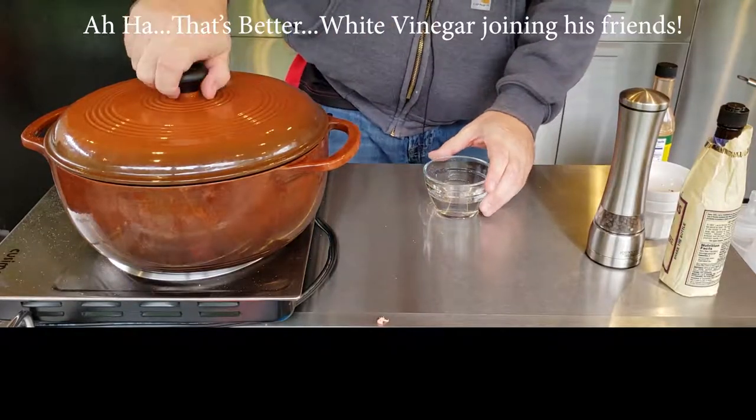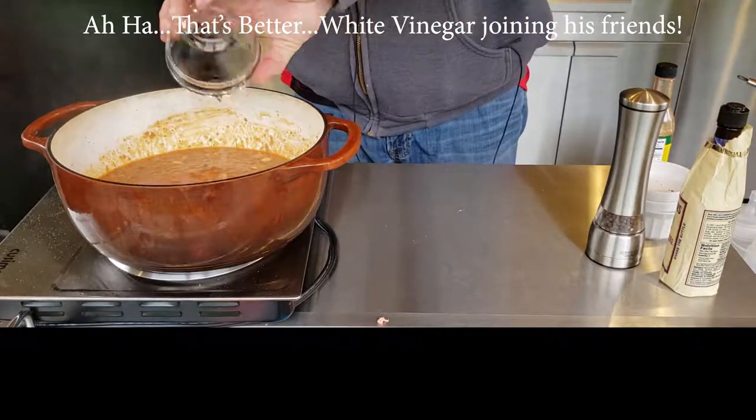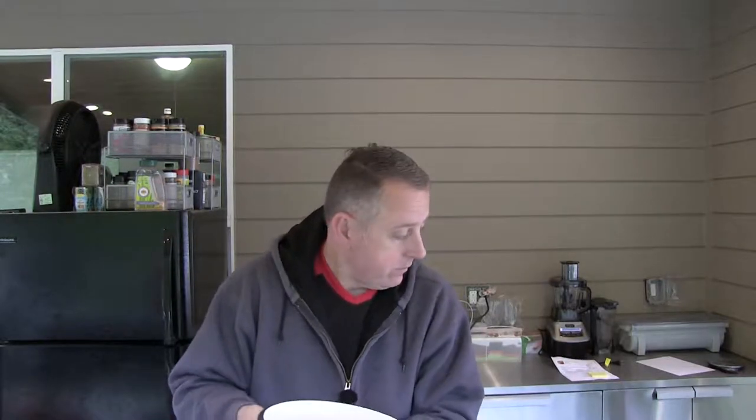Oops, I forgot one thing — I just turned off the camera and realized I did not put in the white vinegar. So that needs to go in too. We've really got no producers, no directors — we've just got me in the backyard cooking. So sometimes we're going to make mistakes, but we caught it within about 30 seconds, so it's in there. We'll be back to finish this off once this has simmered for a few hours.